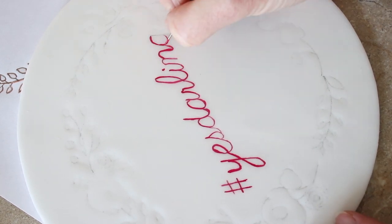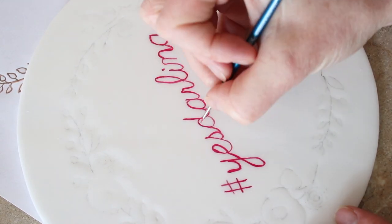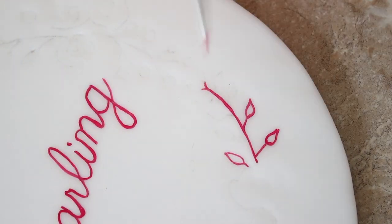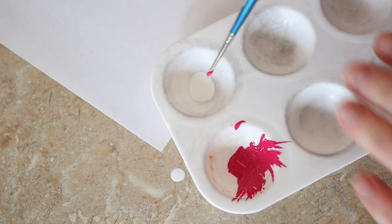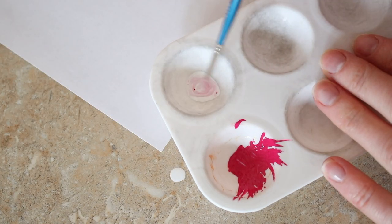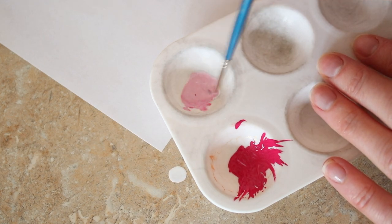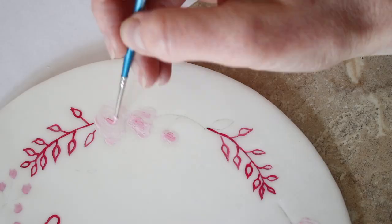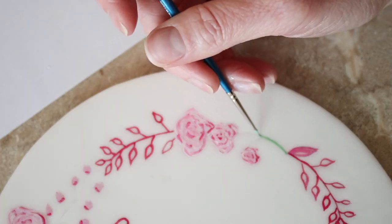I continued along until I'd covered the whole hashtag Yes Darling, then moved on to my floral wreath. I started with the same pink, then began mixing paints together — I wanted a mid pink and a lighter pink. I took some white paint, shook it well, squeezed a few drops into the palette, mixed it with the pink already in there to get a lighter shade. Since it's the same brand of paint it mixed perfectly. I continued filling in the template with the mid shade, used a lighter shade for the little buds, and added detail back in with the darker pink.